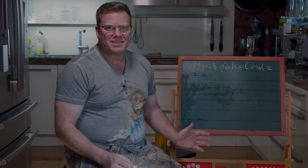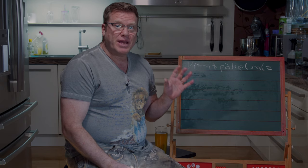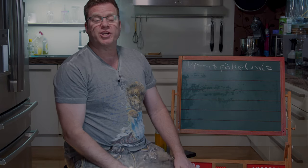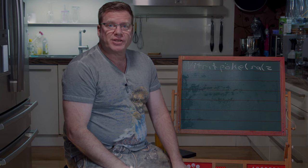Servus and welcome to Flo's German math class. I know it's hard to believe but I've made a mistake. In my video about Liverkass — Bavarian meatloaf — I was referring to the German Nitritpökelsalz, one of the shortest German words that exists, as curing salt.